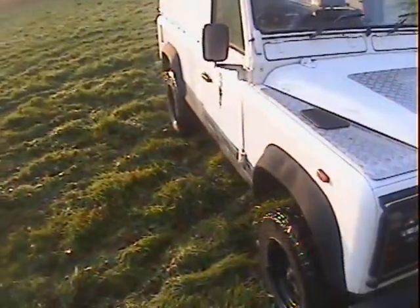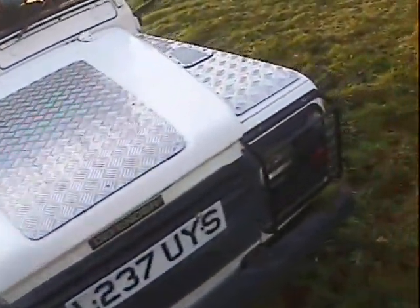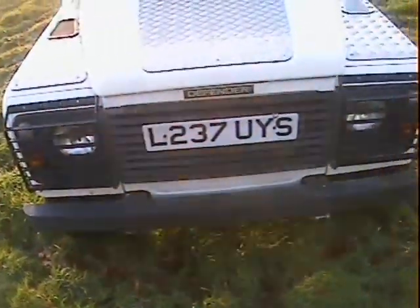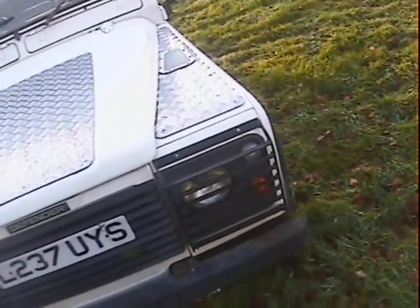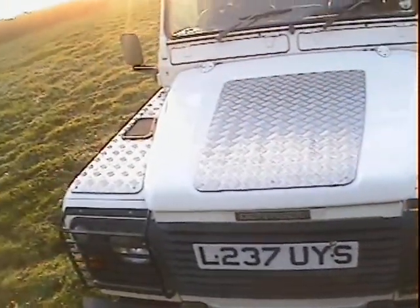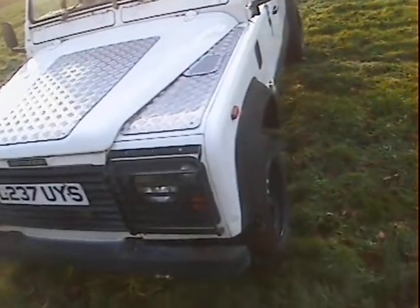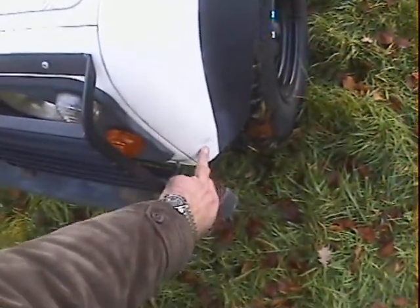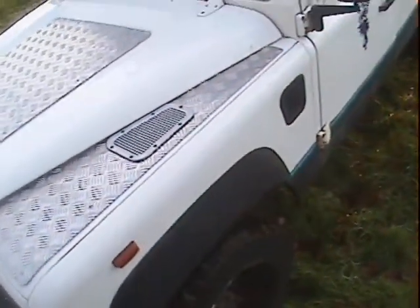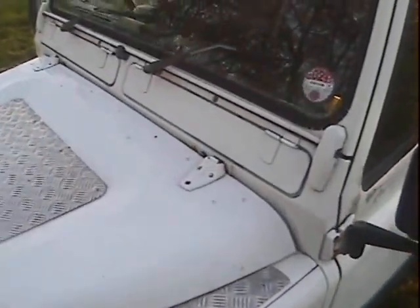The factory 110 looks fairly straight — one or two minor blemishes here and there as you'd expect with a working Landy, but around the front end it all looks fairly nice. It's got checker plate on the wing tops and the bonnet top. Down the near side there's a very slight depression just in the bottom of the near side front wing, and another tiny pinhole dent in the barrel side of the near side front wing, but otherwise very good.